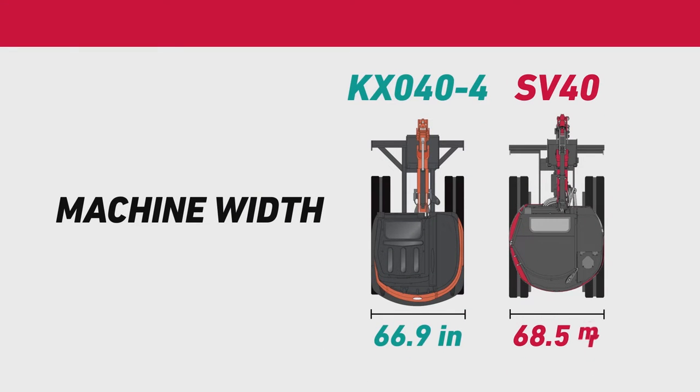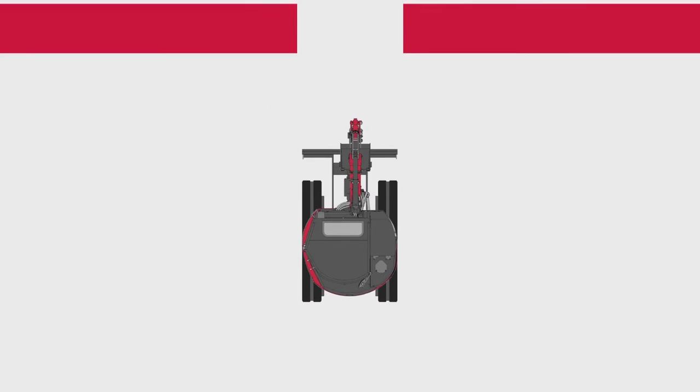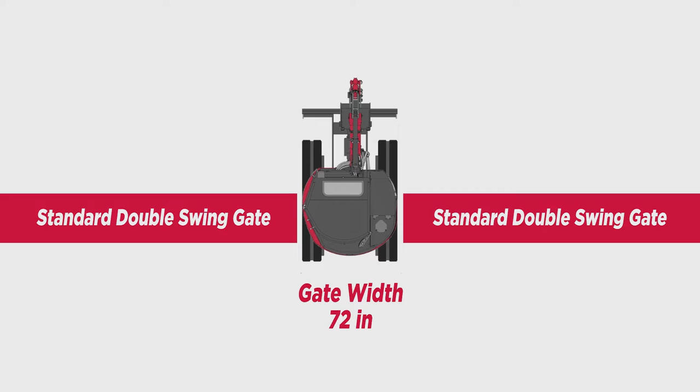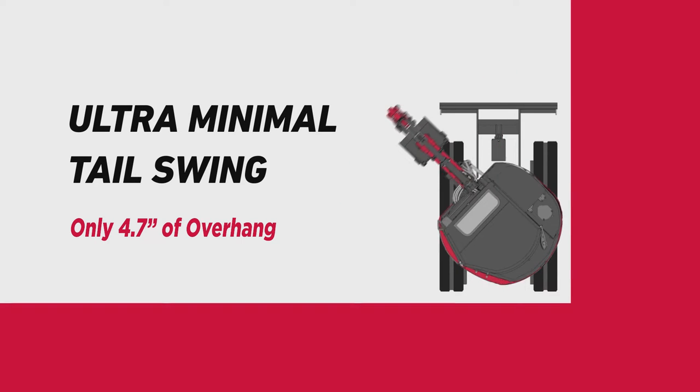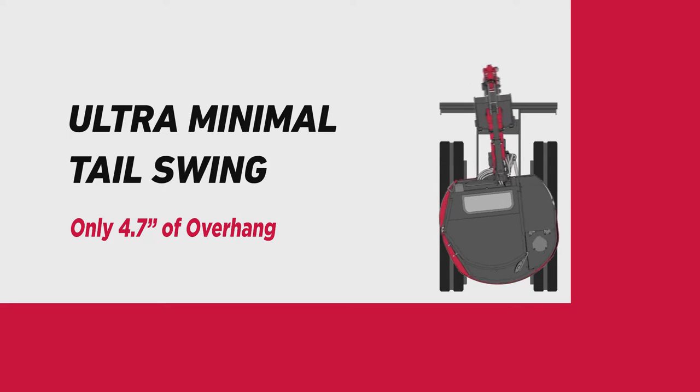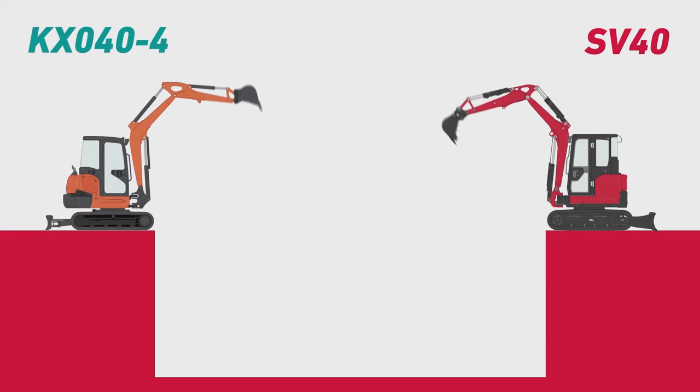Its narrow body enables access to tight, hard-to-reach spaces, which includes fitting through a US standard double swing gate. The ultra-minimal tail swing, with only 4.7 inches of overhang, enables close work against walls and structures without sacrificing stability.